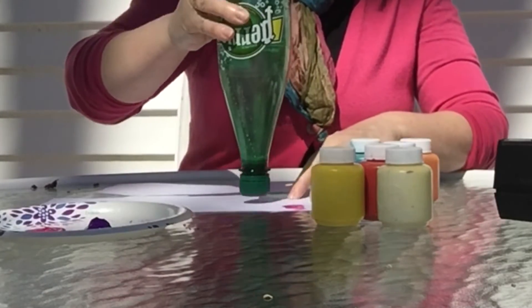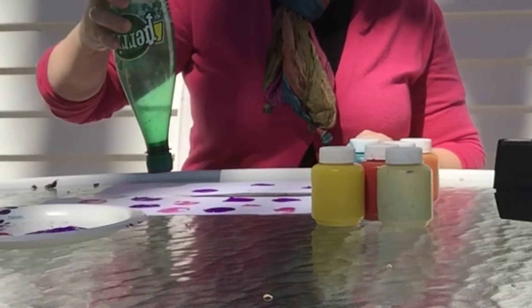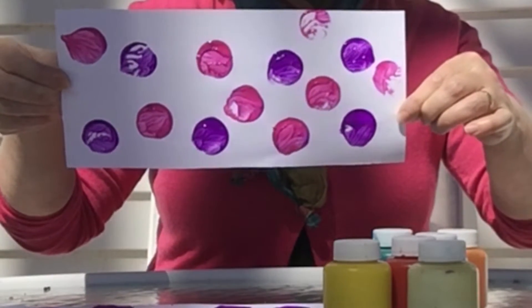Bottle caps are a great way to print a fun pattern. Just dip it in the paint and print. And voila, we have a fun patterned paper.